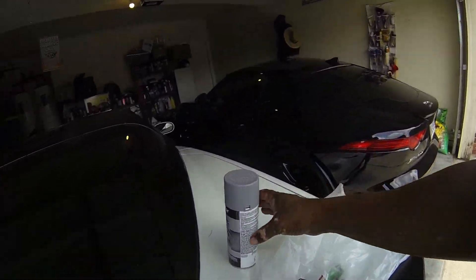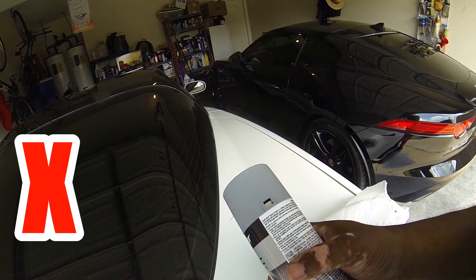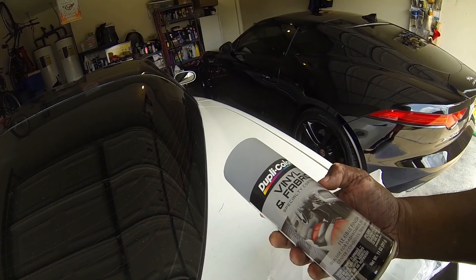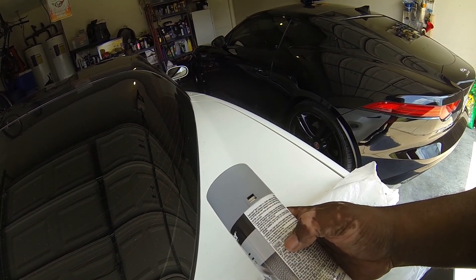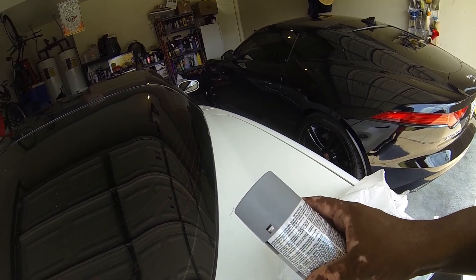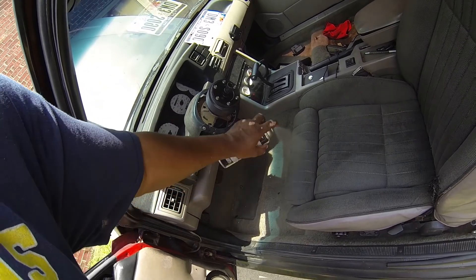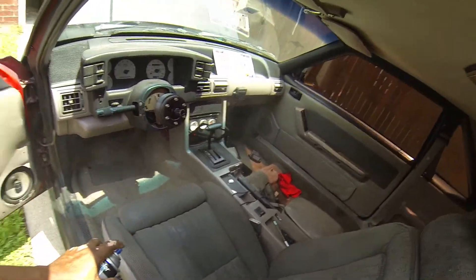So what does it say you got to do? Prepare the surface by removing grease and wax - we're not gonna do that. Mask off - we're not gonna do that either. Apply two light coats of CP 90... let's say that's optional. Shake can vigorously, spray and hold parallel. I know how to shake vigorously, but we're gonna skip a couple steps and see if that works. Let's get to it.